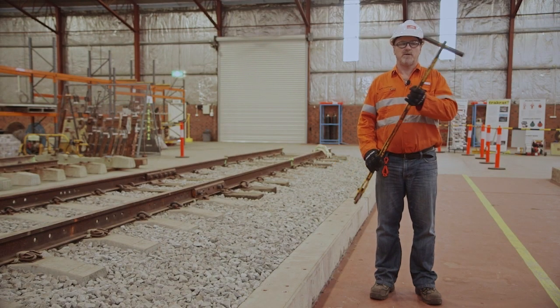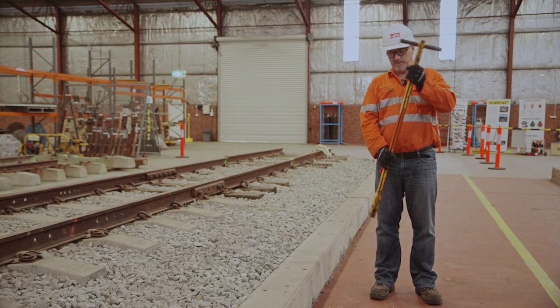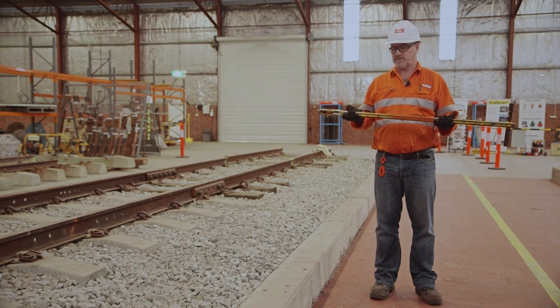This is a pan puller, used to pull up clips onto concrete sleepers. Before we use it, we must check for safety.